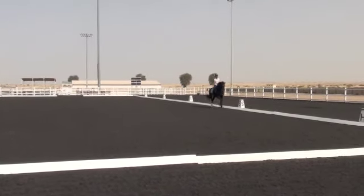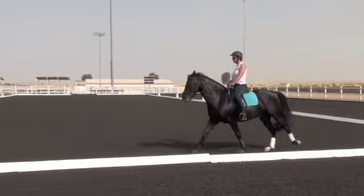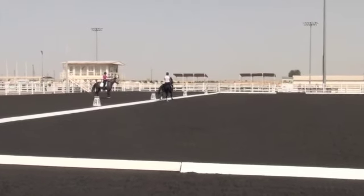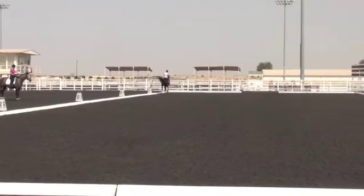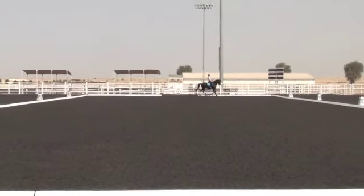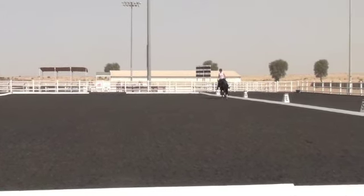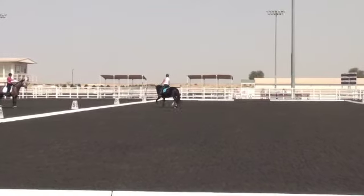Between M and B, go to medium stride. B, working canter. A, working trot. A, allow the horse to the right. Between C and N, we take the rein. A down to the left side.